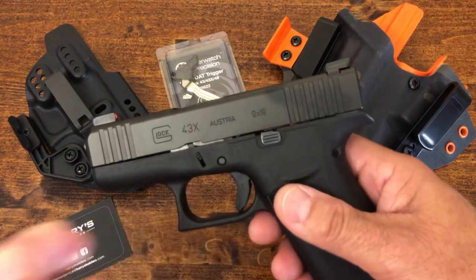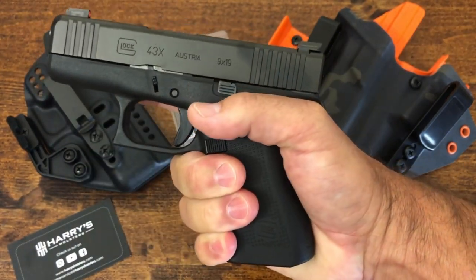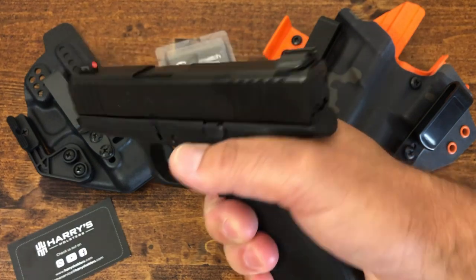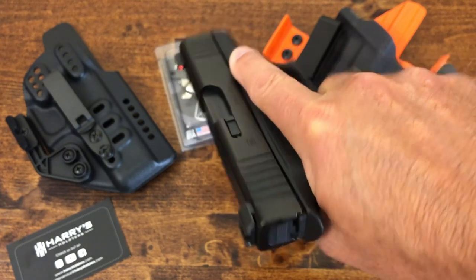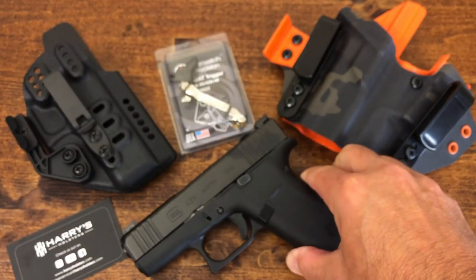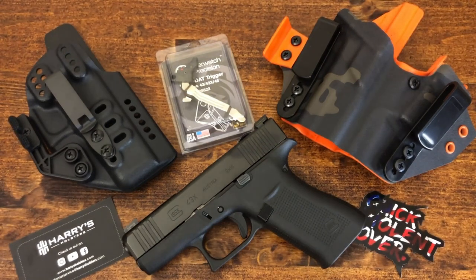So there you have it — this is my new EDC, the Glock 43X, all in black. I have medium-sized hands and I can get a full grip on the gun, which I couldn't do with the P365. I got this one with Ameriglo night sights, which I love for that sight picture. Overall I'm very happy with it — it's a very comfortable pistol and I shoot it well. Once again, I want to thank Harry at Harry's Holsters, Roger at QVO Tactical, and Overwatch Precision for taking a chance with a very small channel and sending me product to review.